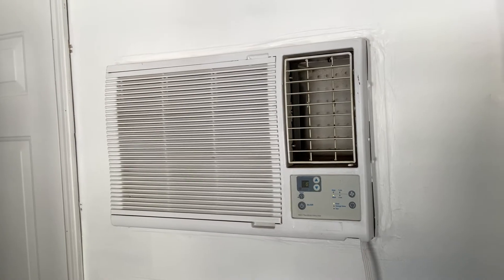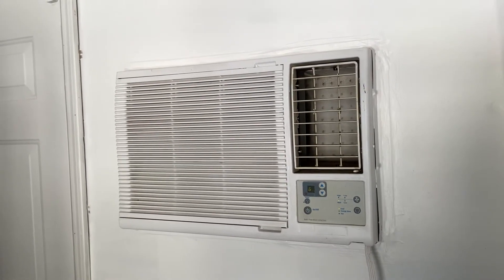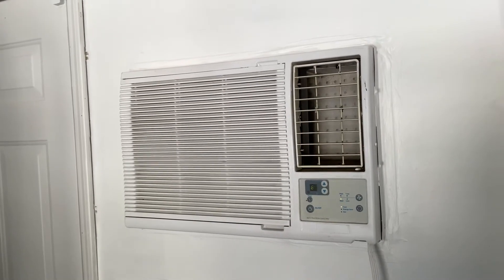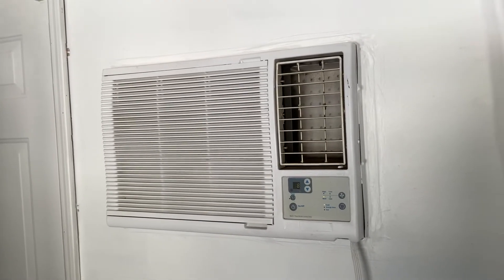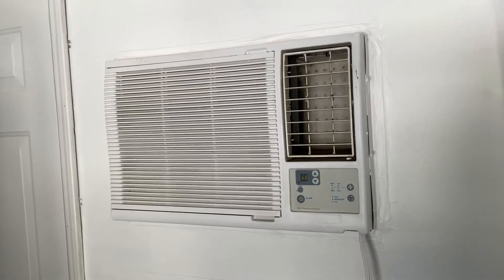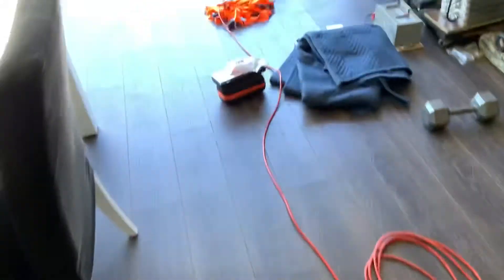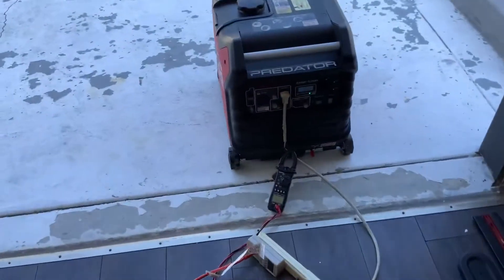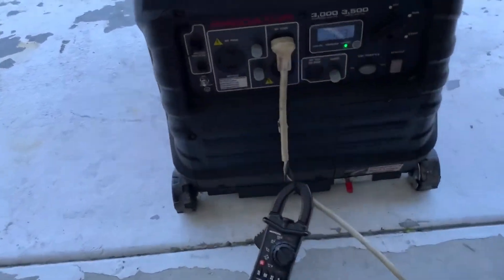The reason I did that is I wanted to get the five-minute delay — so when you turn it on and turn it off, when you turn it back on there's a five-minute delay. Basically the air conditioner is set up now, and it's going through an extension cord into the Predator 3500.